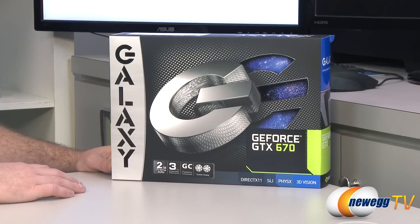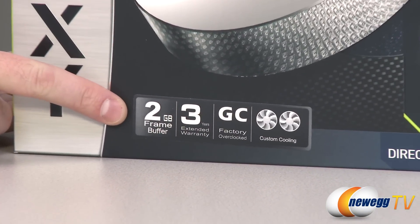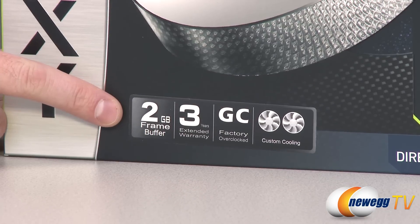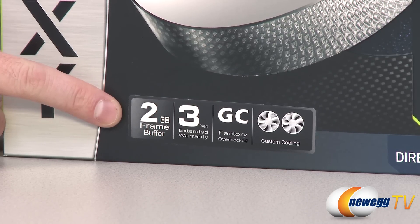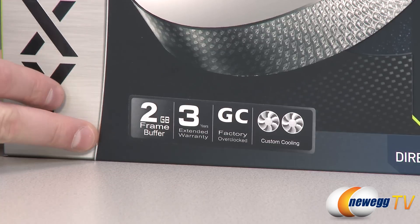So let's take a look at the box for some outside-of-the-box information. With the GTX 670, you get a 2GB frame buffer, and that is GDDR5 memory. It's clocked at 6.0 gigabits per second, runs at 1,500 MHz, and it's a 256-bit interface. That gives you a total memory bandwidth of 192 gigabytes per second — some screaming fast memory on this card.